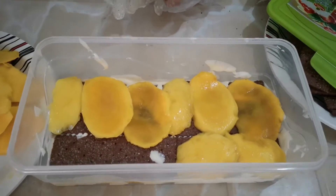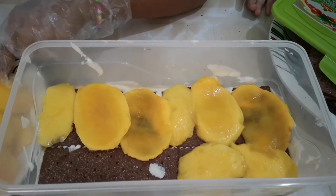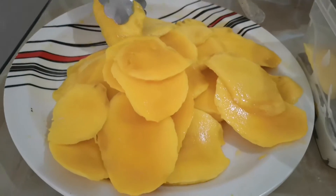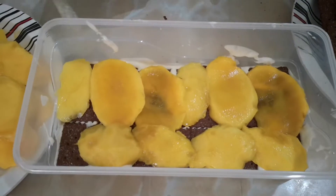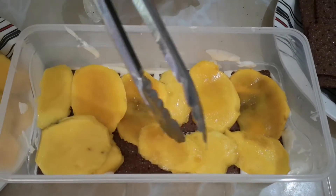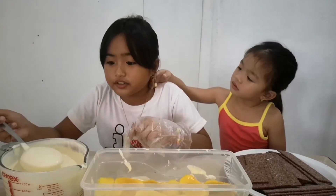There is also the other one. There is another one. Okay, that's enough. And now another layer of cream.